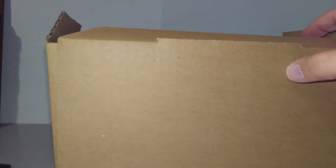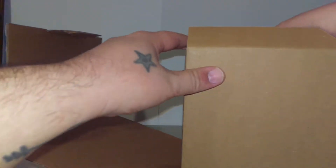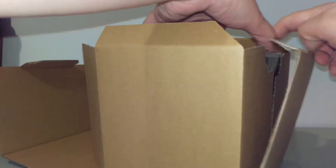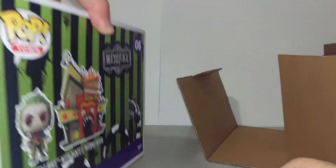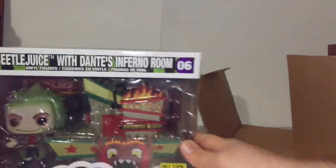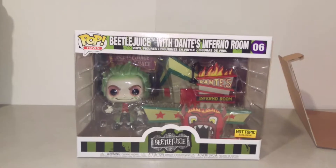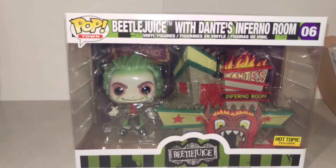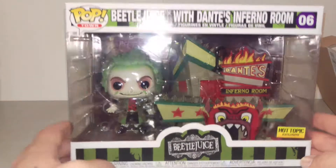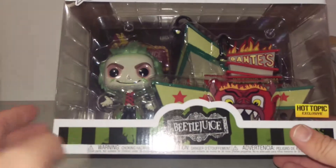Y'all ready to see this thing? Let's see which way it is. I don't know if you saw it already — ba-bam! Yeah, I thought it was a Hot Topic exclusive. It's pretty tight. The Beetlejuice with the Dante's Inferno room. It's got the chicks on there. Hey, Beetlejuice! Yeah, it's pretty cool, man.